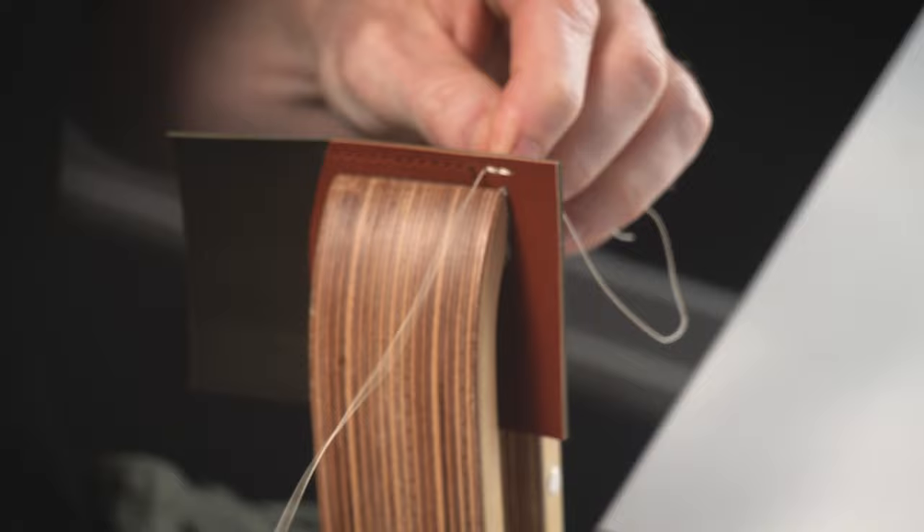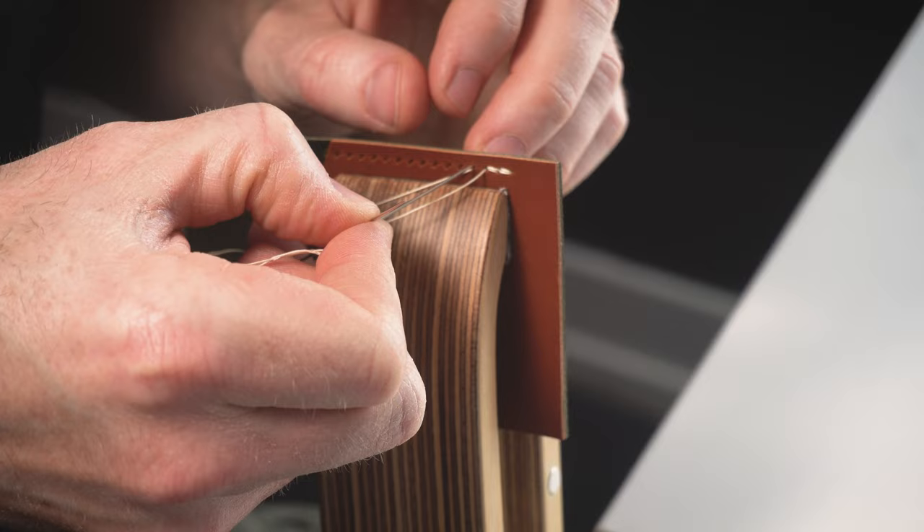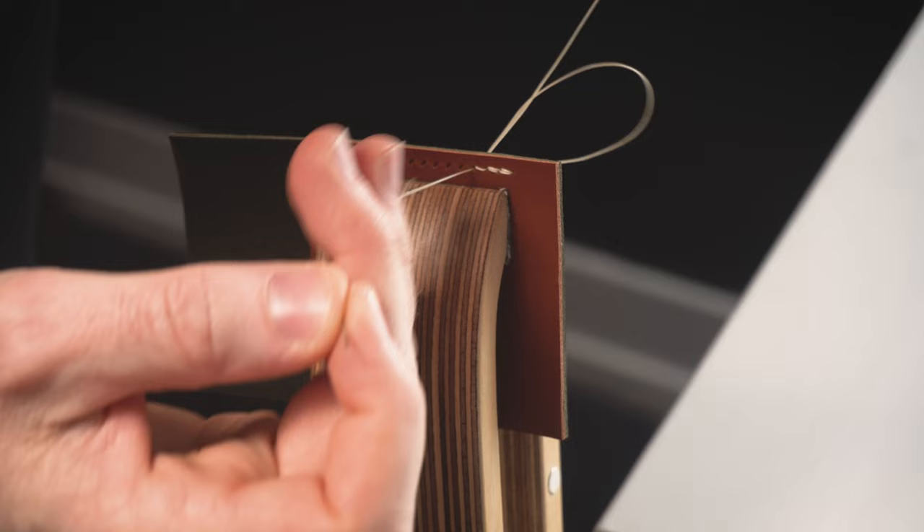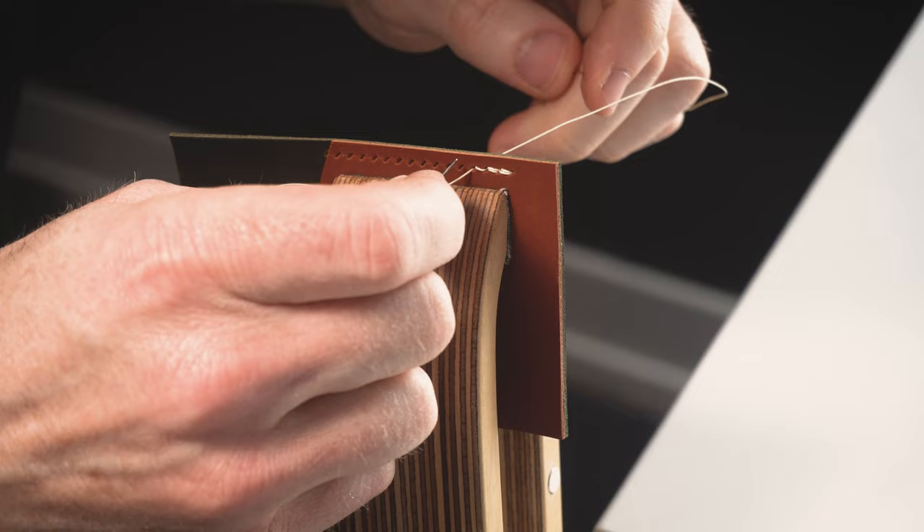So then we can just stitch forward as usual. Left needle through first, right needle goes behind that thread, cast the stitch over. I like setting my front stitch first and then pull down to secure it with the back stitch.